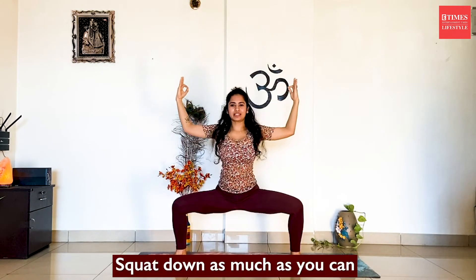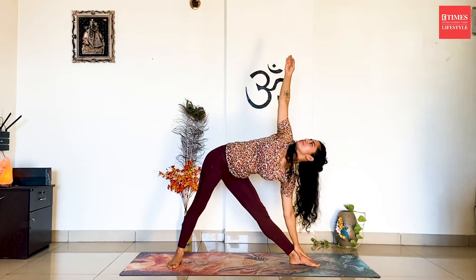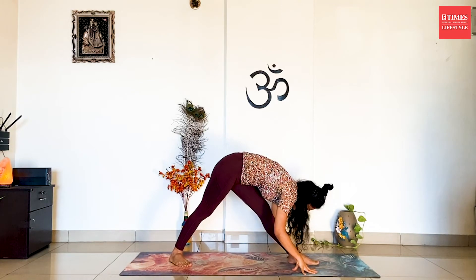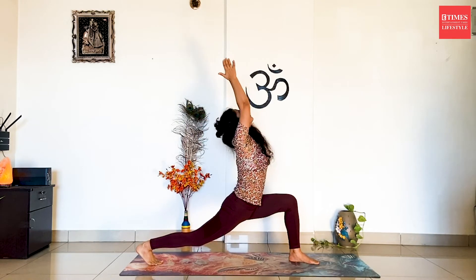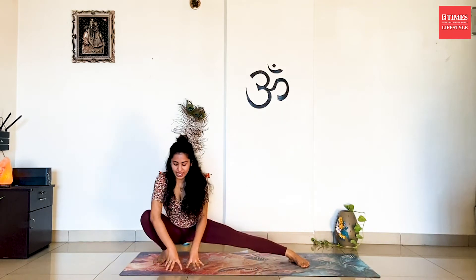Lift the left leg up and go for squatting down completely as much as you can. Inhale, straighten your arms and go for Krikodasana on your left side. Exhale, bring the hands down. Bend forward towards your left leg. Exhale and come down. Stretch the hands up towards the ceiling. Exhale, drop. And then head back to front profile. Then you're going to walk your hands on the right side and do the same practice.